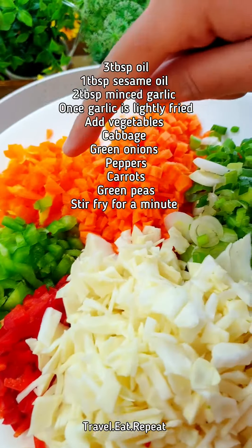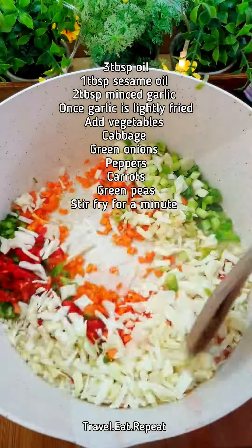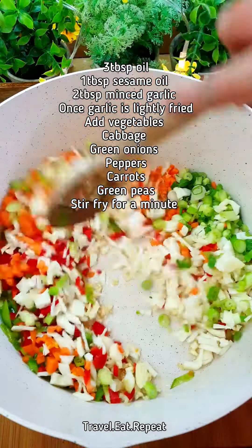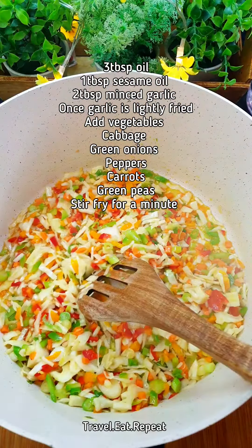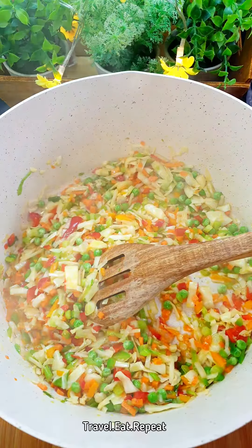I have got some chopped cabbage, peppers, carrots and green onions. Stir fry these for a minute. I am going to add some frozen green peas as well. I have fried them for about a minute.